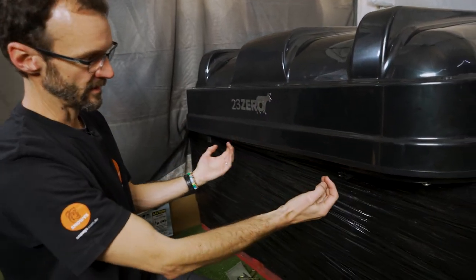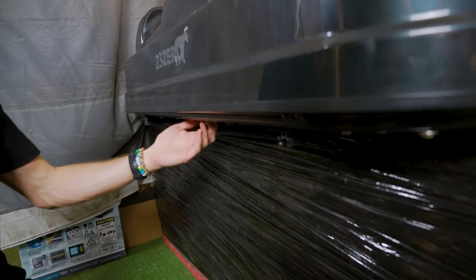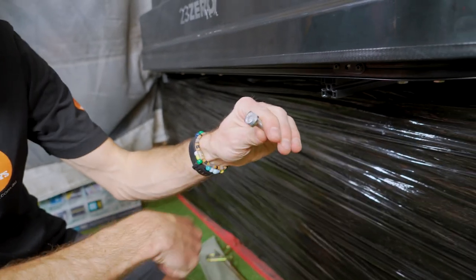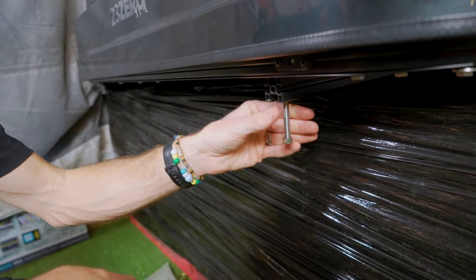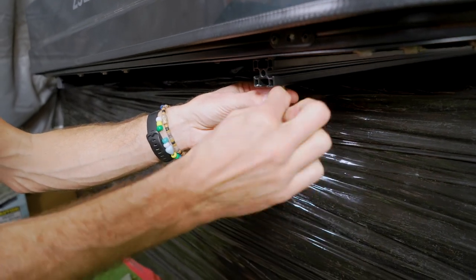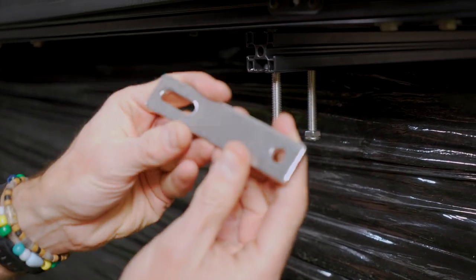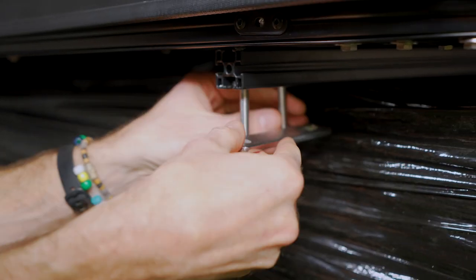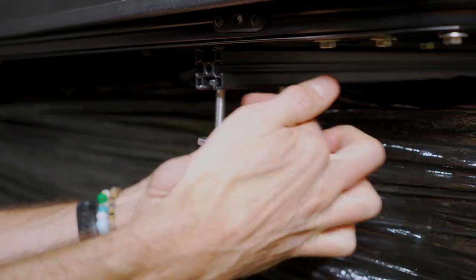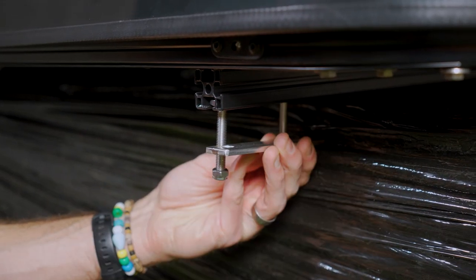Mounting it that way means your roof bars are going to run across this way. You've got a few different options for doing that, but it comes with a heap of these bolts here which have got the channel nut to fit inside that rail. You could put that right through your roof rails there with one bolt if you had a hole that went all the way through. Alternatively, you can use two of them at each mounting point, and you get four of these, and you can sandwich your roof rail in between — tighten that up so it sandwiches your roof rail in there.